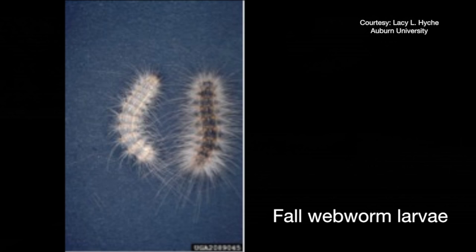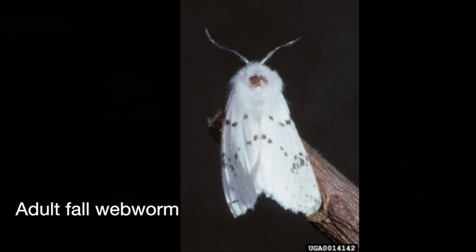Is it mainly in pecan trees or in a lot of other different types of trees too? Well, actually in the south it's mainly hickories, pecans, and sweet gum trees. They can also be a pest in fruit trees, but that's rare, so not too much damage there.